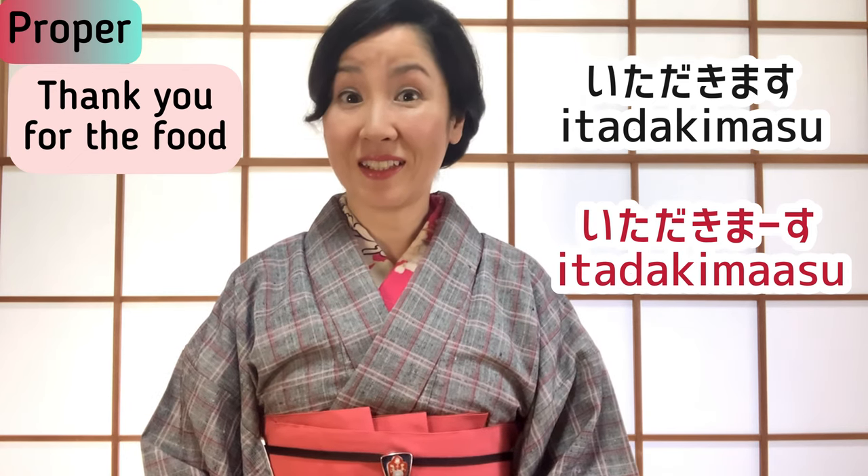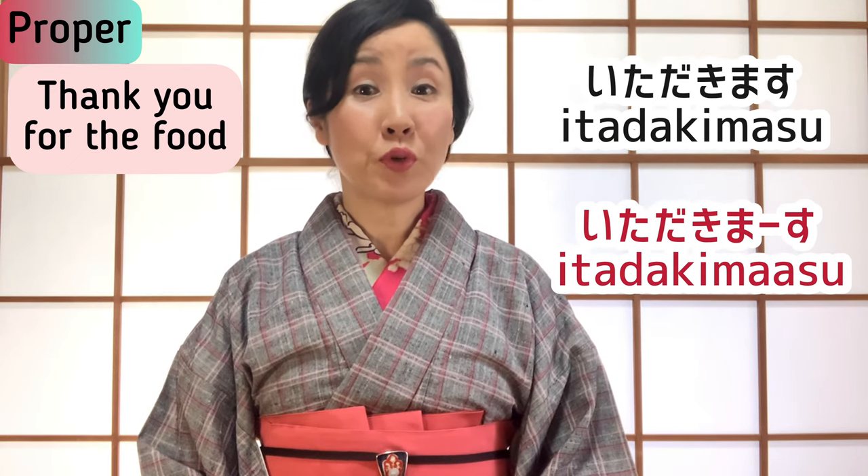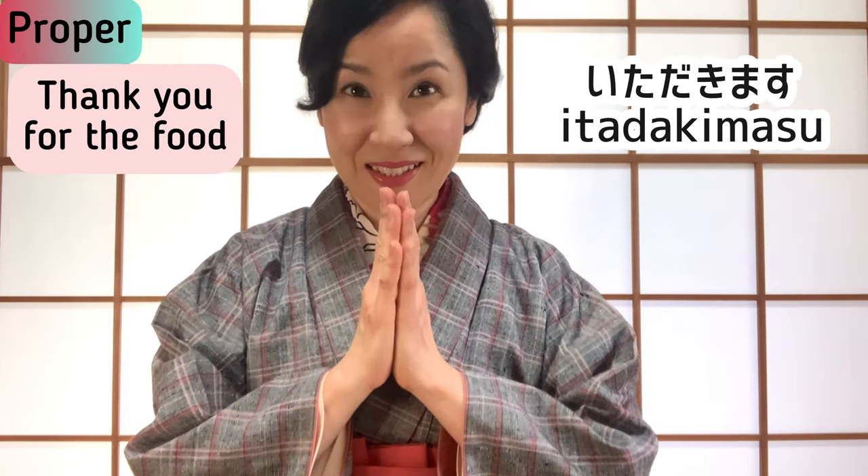Itadakimasu sounds perky and friendly. You can put your hands together — Itadakimasu.